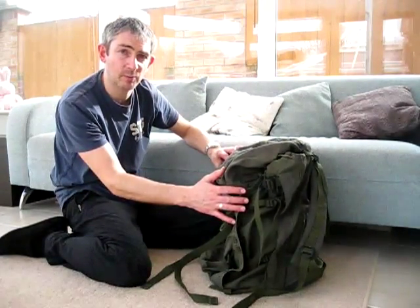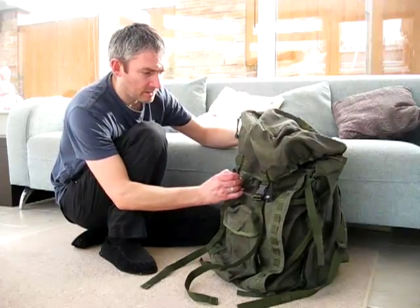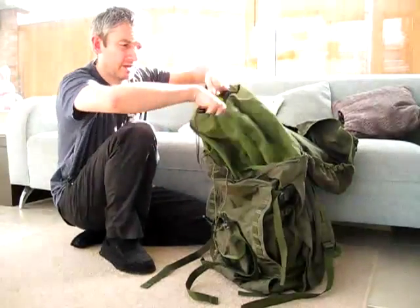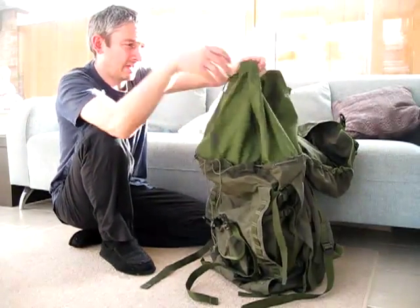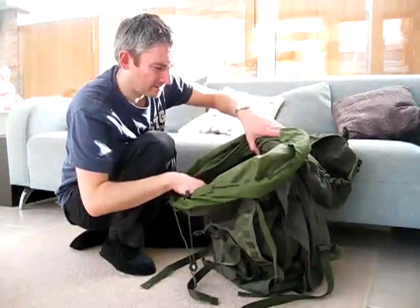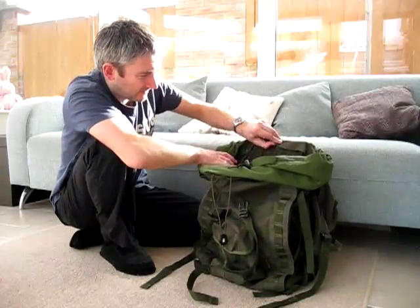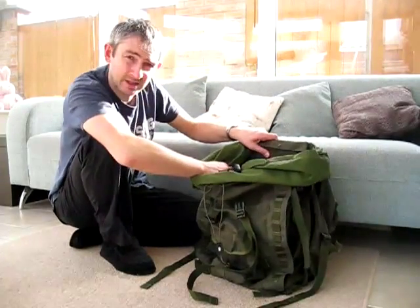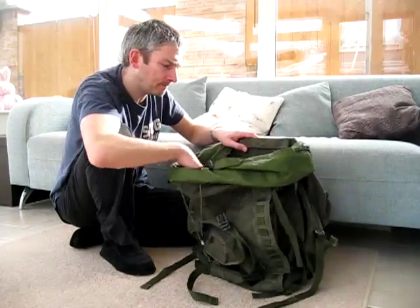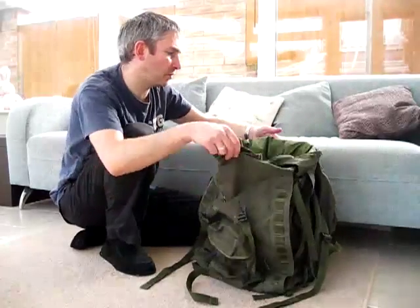This doesn't come with the side pockets — they are an additional extra — and like I say it's between eighty and a hundred litres. You've got the two snap bottles on the front. Opening up you can see there's a huge extending piece, and then all the main parts of the rucksack inside. There's a little studded flap where you can remove the metal supports — you can take them out or leave them in depending on how you prefer it.